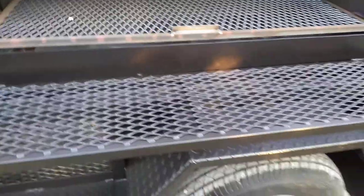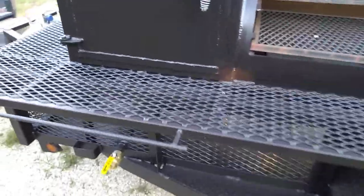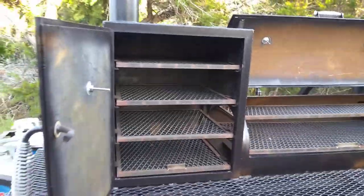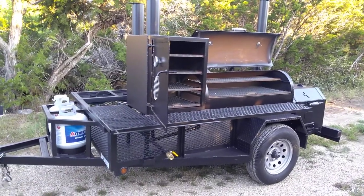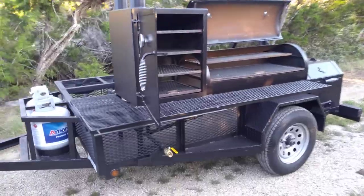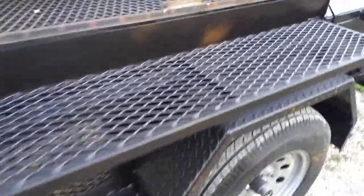As mentioned, this one is the 2048, so it's got the longer main chamber. The trailer also features a Bulldog hitch, a nice prep work space, and diamond plate fenders.